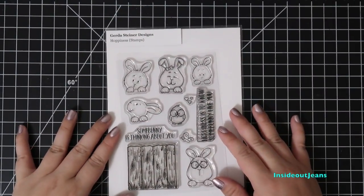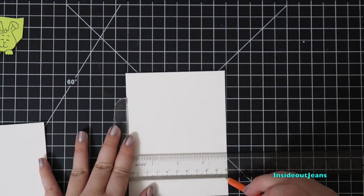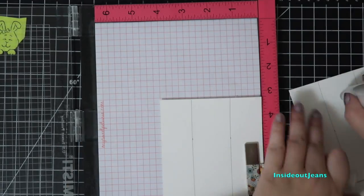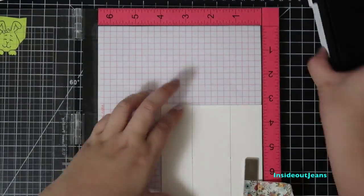For today's hidden bookmark card, I'm using Gerta Steiner's Happiness Set. I start with two pieces of watercolor paper sized at 4 by 5 and a quarter. I'm marking off where I want the bookmark. My exact dimensions will be in the description bar below, but you can make it any size you want — the idea behind this card will be the same.